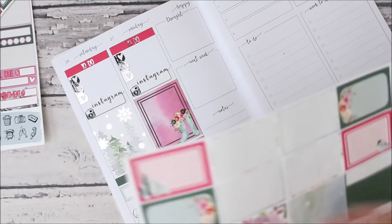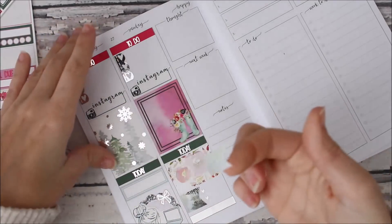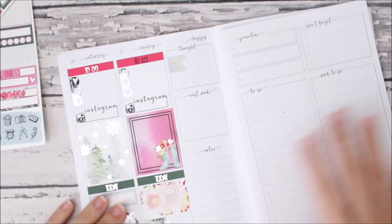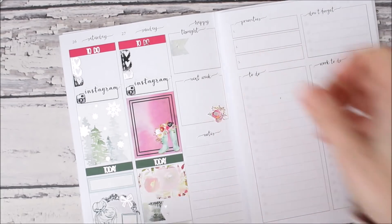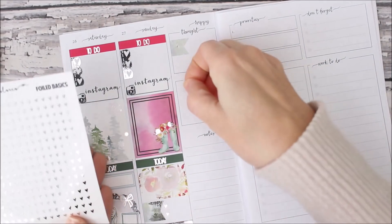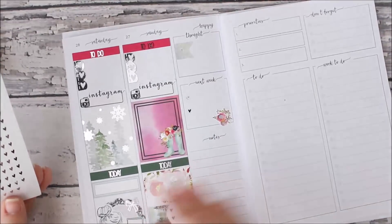Over here I normally put a page flag but I used all my page flags. I can cut one of these washi strips — maybe I'll cut this one. That's gonna be like a real spiky one but that's fine. Then for next week I always like to put the two things I need to keep track of — and for next week, guess what, it's gonna be new releases again. This was supposed to be my off week but I did it on Monday.